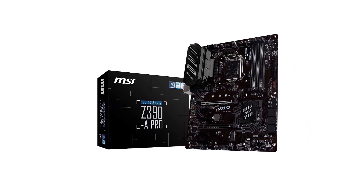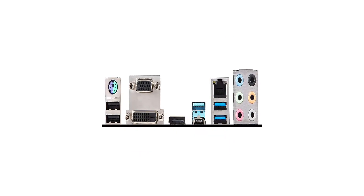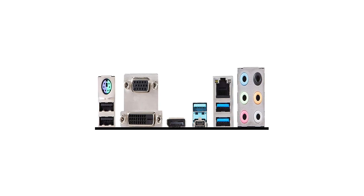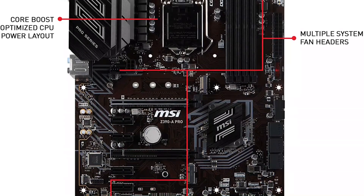Being a premium motherboard, it also features standard connectivity options on the back like 4x USB 3.0 ports, 2x USB 2.0 ports, 1x Ethernet, 1x HDMI, audio ports, and a few more.